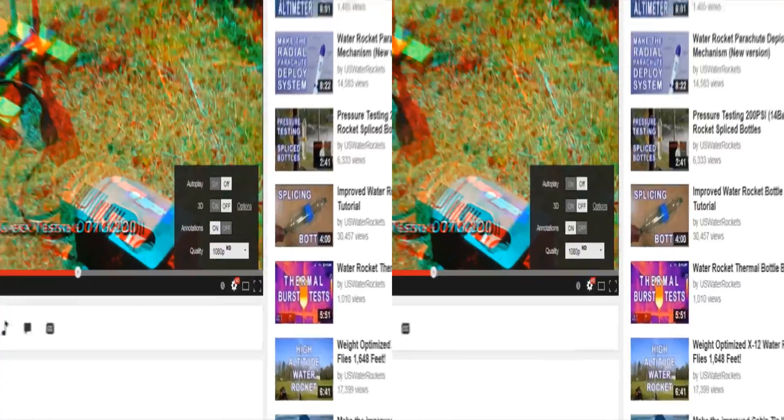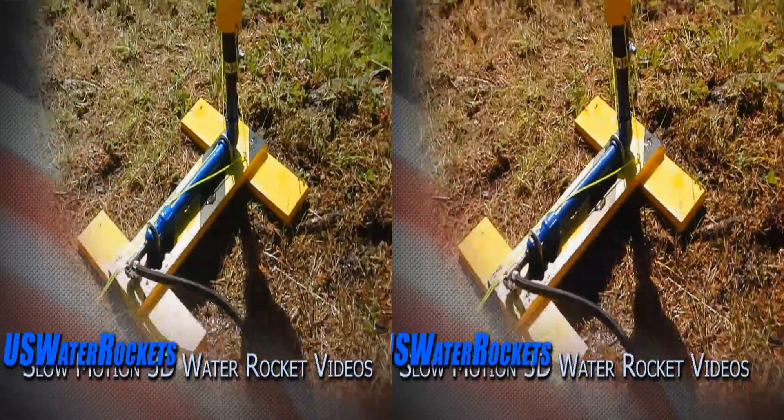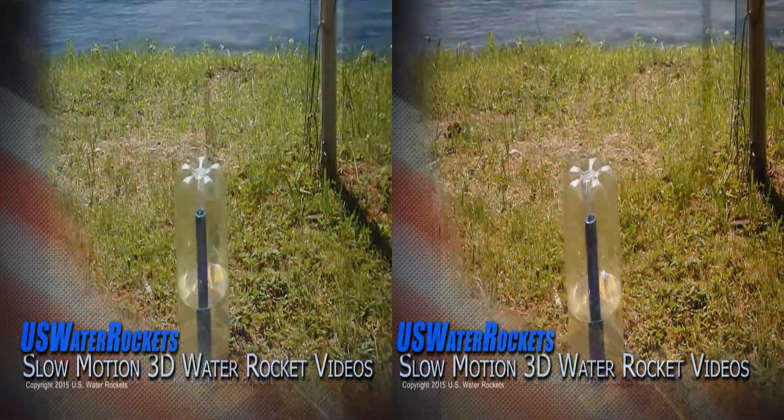Make sure you enable the 3D viewing options in the settings below the video player, then watch these rocket launches at 300 frames per second in 3D. Enjoy the show.